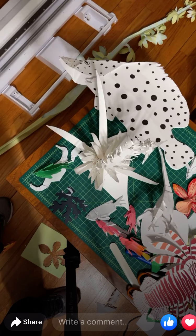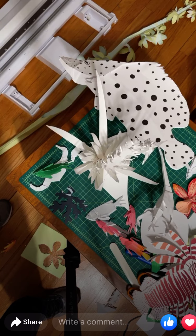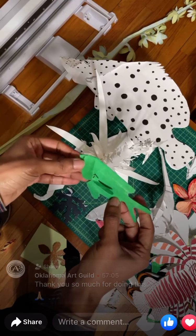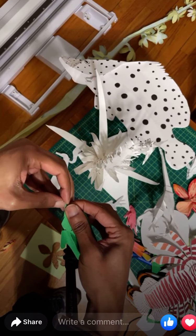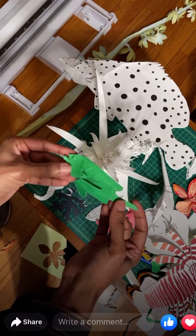Thank you to the people who just joined. My name is Malcolm Zachariah and I'm doing a kirigami demo. You'll be able to watch it after it gets processed by Facebook. My Instagram page is the best way to follow along — I try to share all my work in progress. You'll be seeing more of these kirigami works in the future.